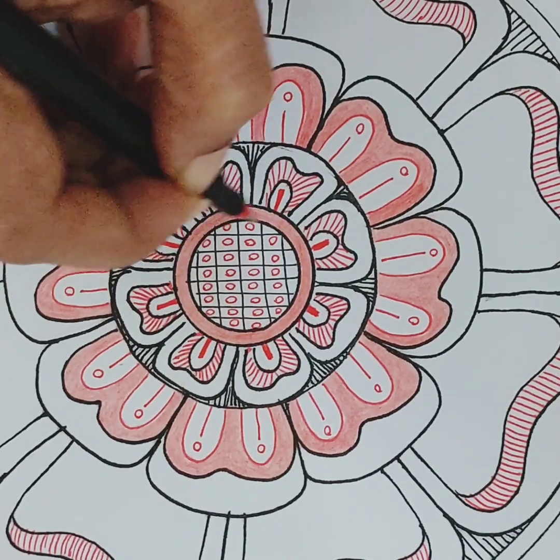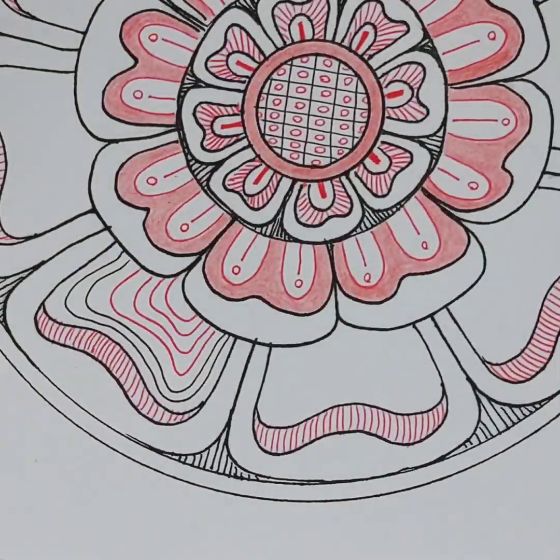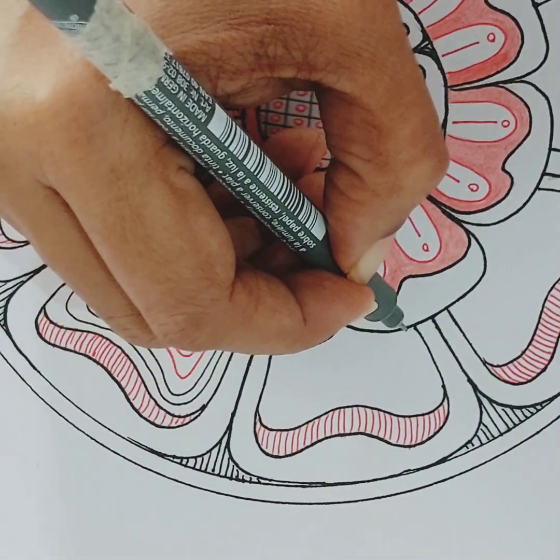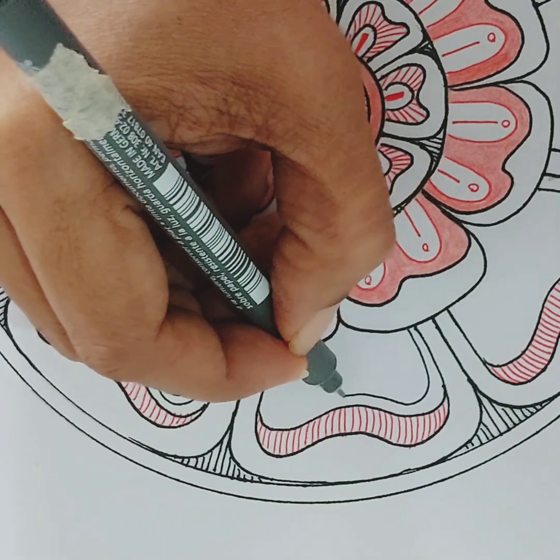Now I have to deal with the larger petals. I don't want to color them in, so here I will use some line work to fill them up like this.